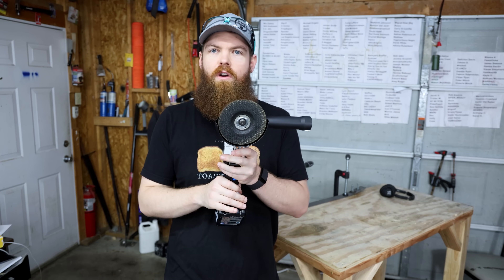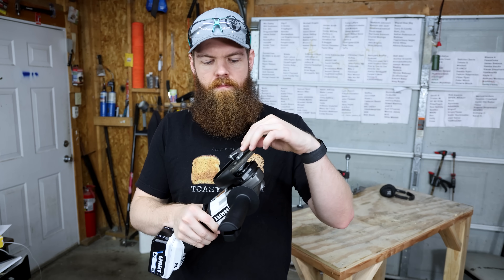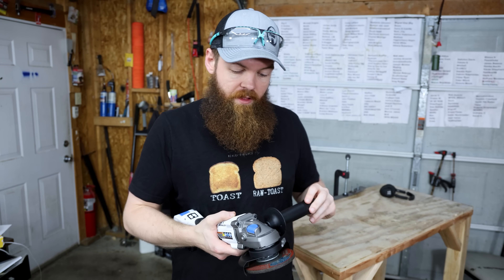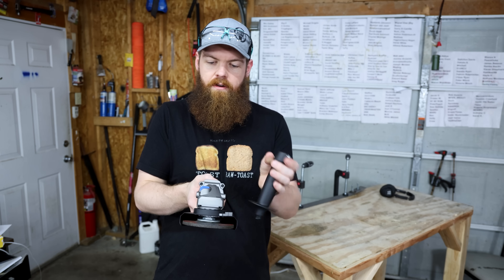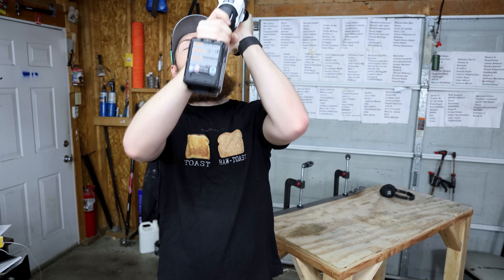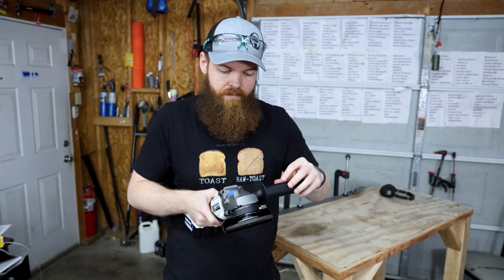Next up is the grinder. Something unique they did — they found a storage place in the handle for the wrench to change the disc, so you won't lose it. I also like that it has a three-position handle, which is always nice — most grinders only give you two positions. It's a feature many manufacturers skip and it doesn't take much extra effort to include.